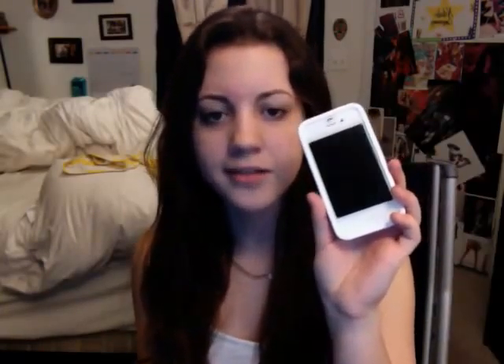But here we go — back to the case at hand. No pun intended. This case is really nice. It really doesn't add that much bulk, which is really great. I'll take it off now and show you — it doesn't add too much bulk.